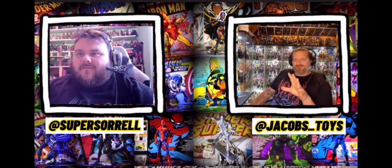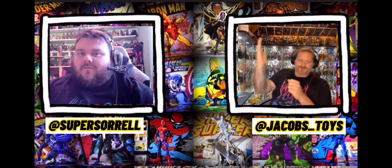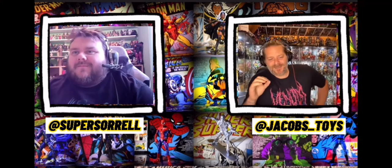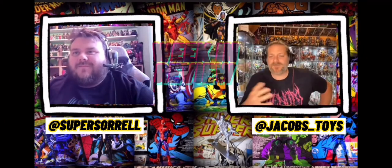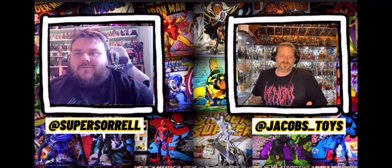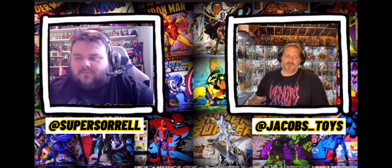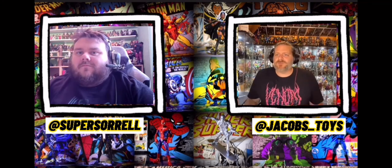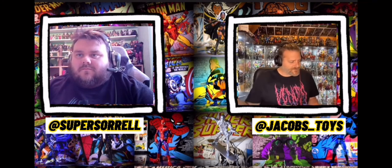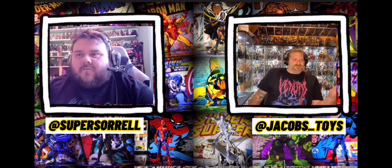Hello everyone, welcome back to Jacob's Toys. Today we're doing something a little bit different — I'm joined by the one and only Super Sorrel, and we are looking at the week in review. We're going to have a chat about some of the things that have come out for Marvel Legends, the Star Wars Black Series, as well as some of the Disney Plus TV shows, and a little bit more about what else is going on in the geek and nerd community.